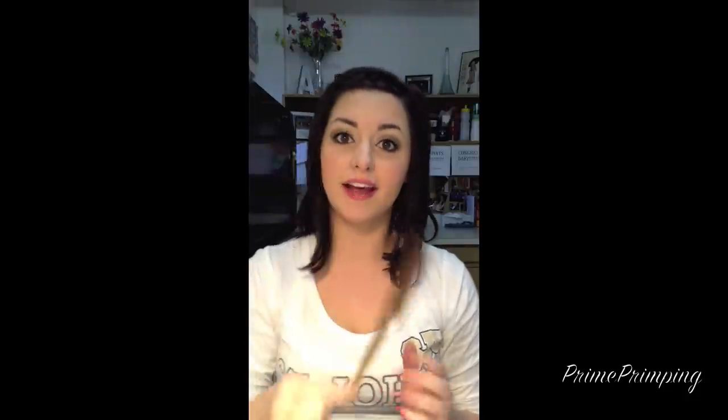You're going to need a teasing comb, and I really like this one. This is a three-row comb, and you can get this at Sally's for a couple dollars. And then you're going to need a lot of bobby pins. I love the bobby pins from Sally's — these are the only ones I will use. They are the best bobby pins. They don't bend open when you put too much pressure on them. They just hold on to your hair.